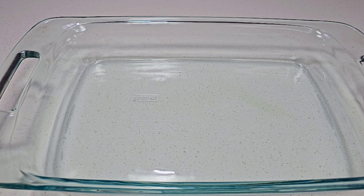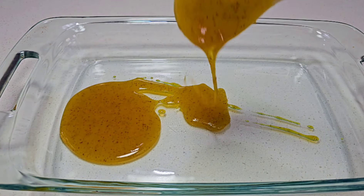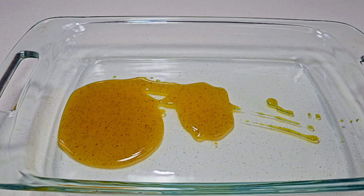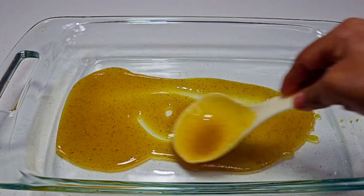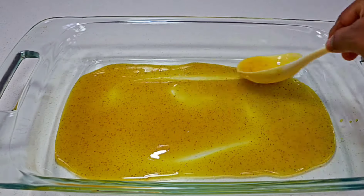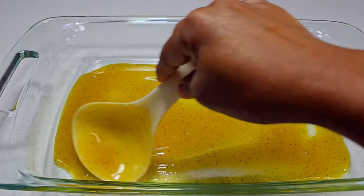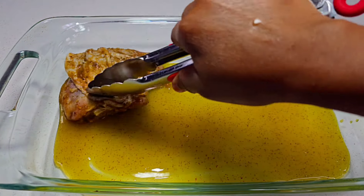Next, get a big enough baking dish — I think I'm using a medium size one here. Place some of that honey mustard down at the bottom of the dish, because we won't be flipping the chicken, so the chicken will have the flavor of the honey mustard at the bottom as well as the top. Once you've done that, go ahead and assemble your chicken thighs into your baking dish.